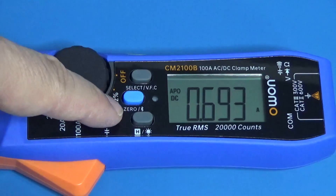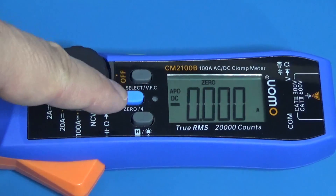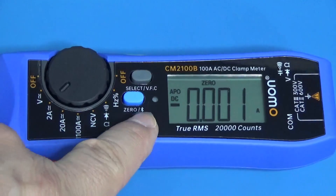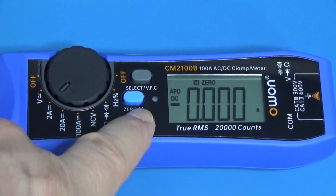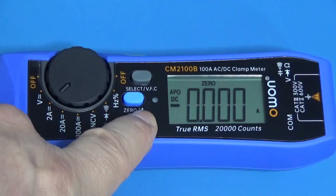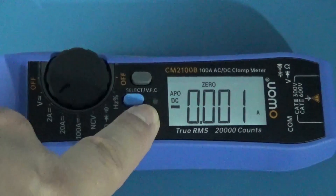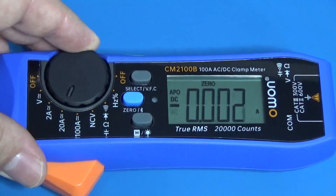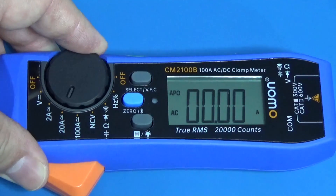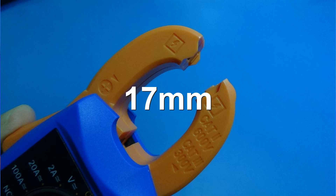Something I like is it has a hold button, and if you hold the button you activate the Bluetooth. It has backlight — hold briefly for hold, hold longer for backlight. The next scales are 20 amperes and 100 amperes. The opening aperture of the clamp is not too big, but for 100 amperes we are not expecting thick cables.